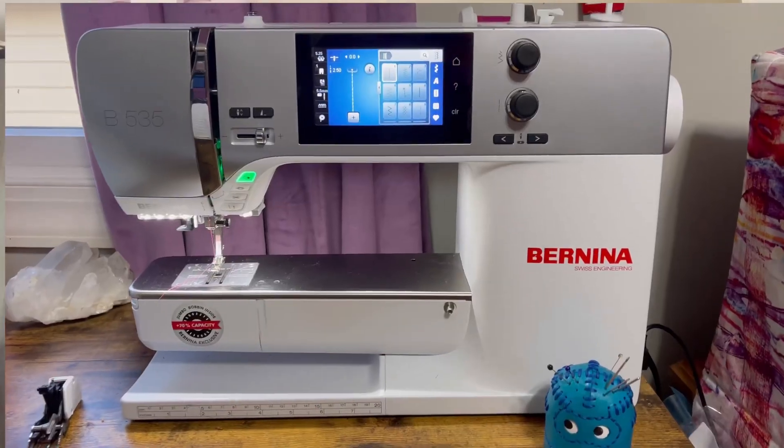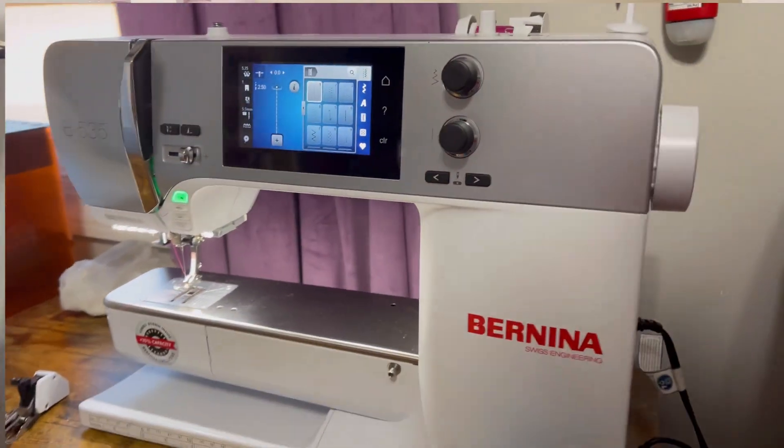I actually took some leather strips and went over to my local Bernina dealer and tested all of their machines. They all pretty much sewed through them like butter — through four, five, six pieces of leather. So right then and there I knew I was going to get a Bernina. And I did.